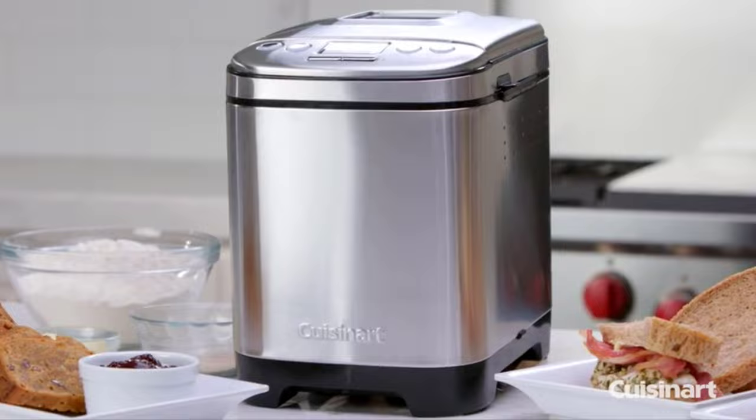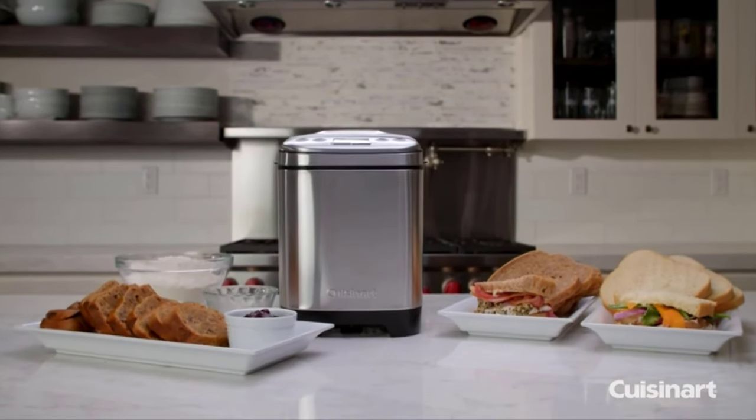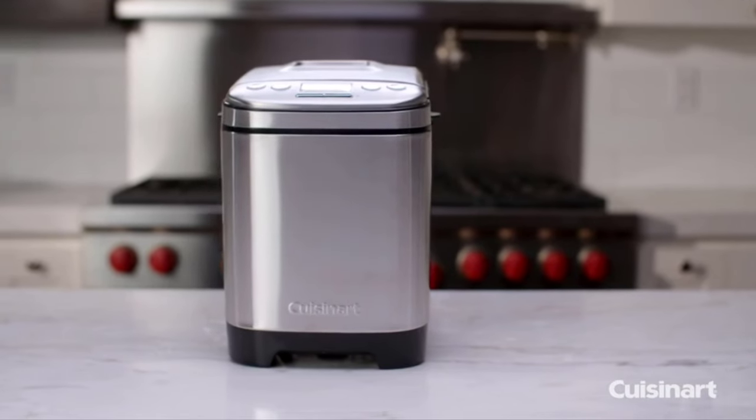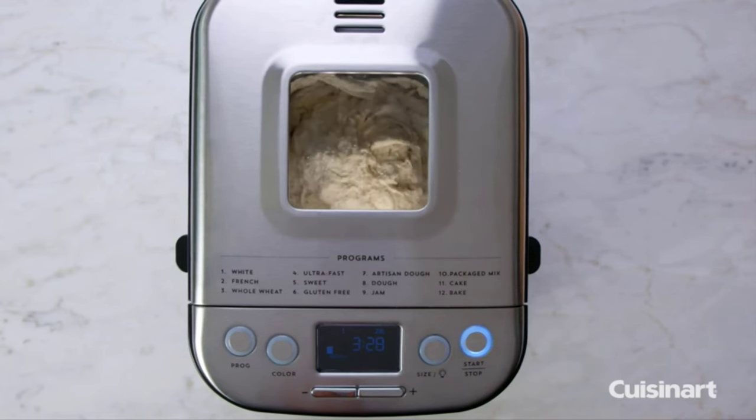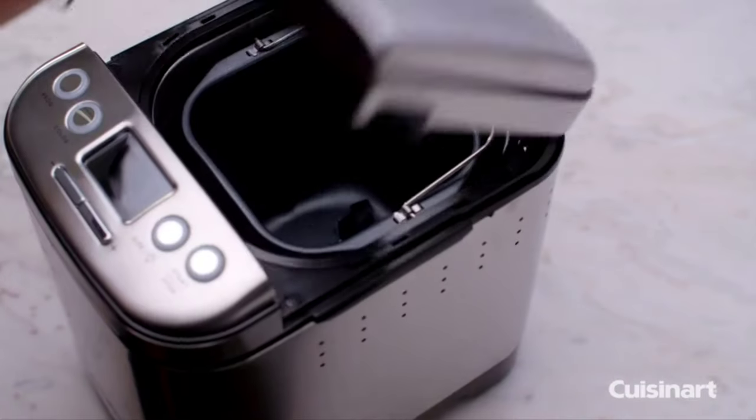The automatic bread maker is specifically designed for maximum efficiency with minimal usage of your countertop. The viewing window and interior light make it easy to watch your bread spring to life without escaping valuable baking heat by lifting the lid.